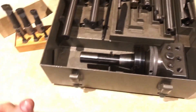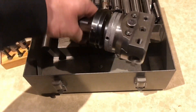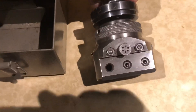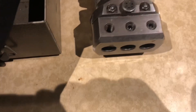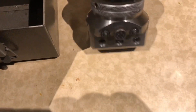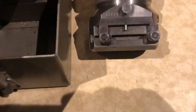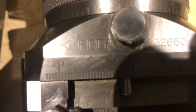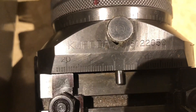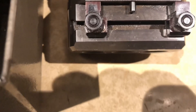Here we have an R8 boring head. Now Stefan has recently featured a video on cleaning and restoring his Kuroda, so we have work to do here.